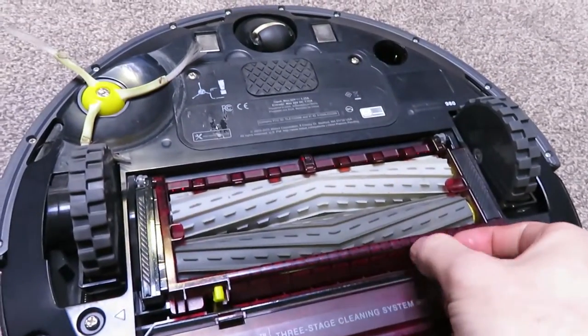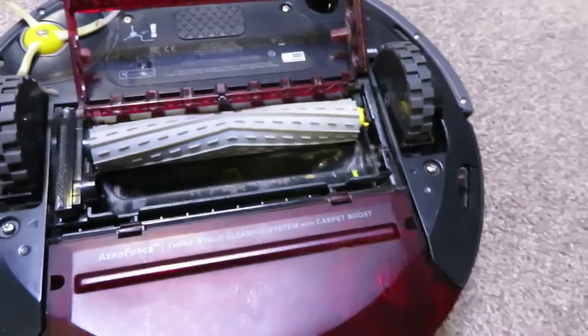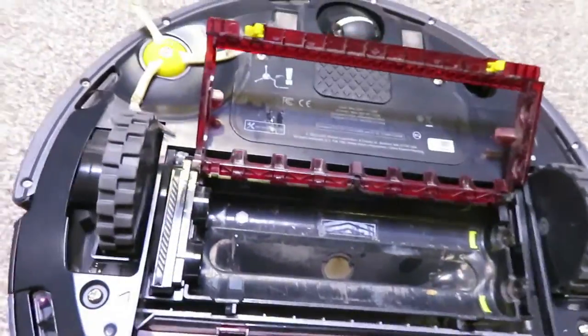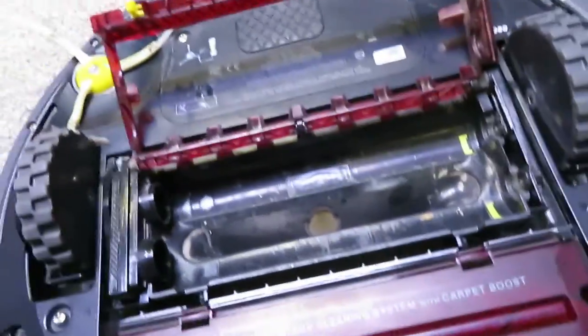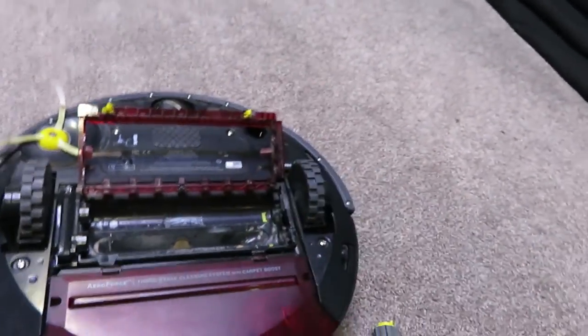I don't see any debris. Let's take a look. Pull that brush out — that brush out. A little dirty but no debris in there. I had cleaned out this entire area, it was perfectly clean. I cleaned out the wheels, I removed this cover, I cleaned underneath there, I took the dustbin out, I cleaned it out, wiped it down with alcohol — everything. Took this off, cleaned underneath there, took the wheel out, cleaned under there. Nothing was working.